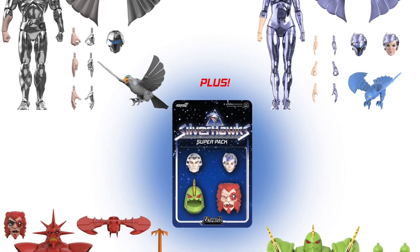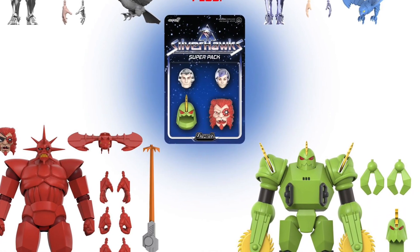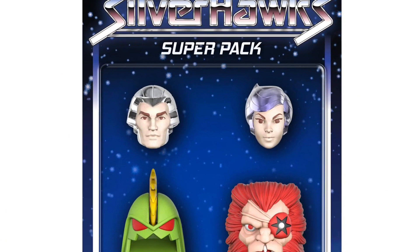New Ultimates Wave number 4 from the Silverhawk series: Quicksilver, Steelheart, Moonstar, and who's the other guy? I forgot his name — something with the jaw — but anyway.